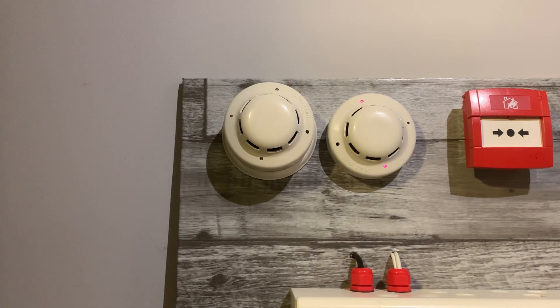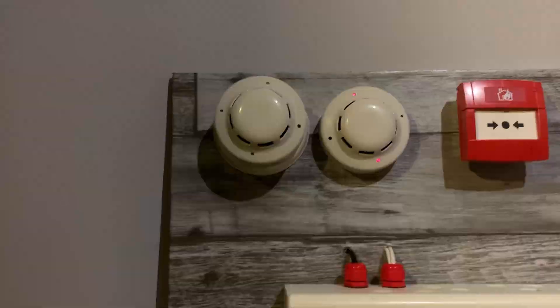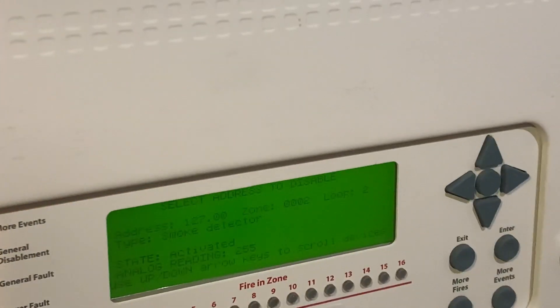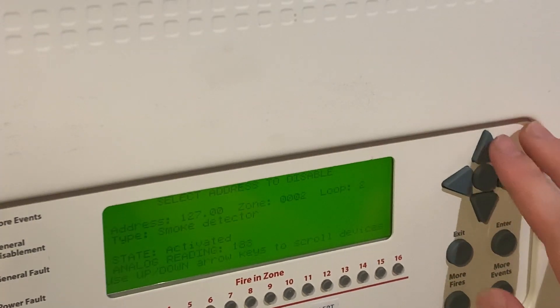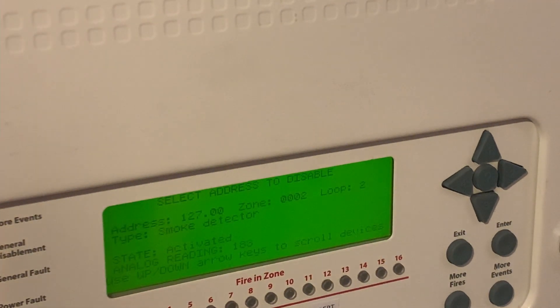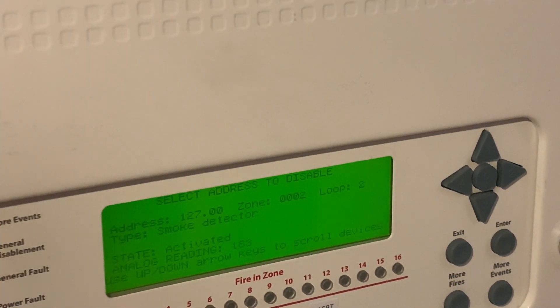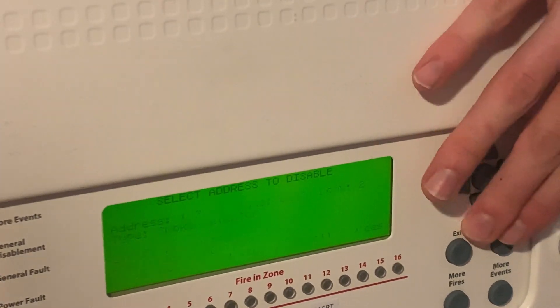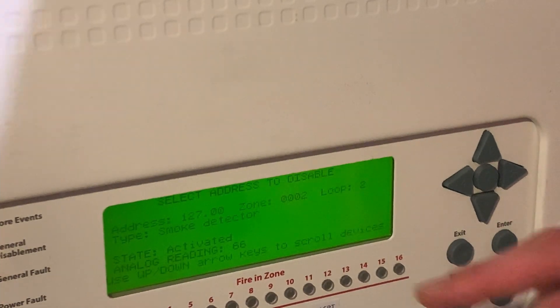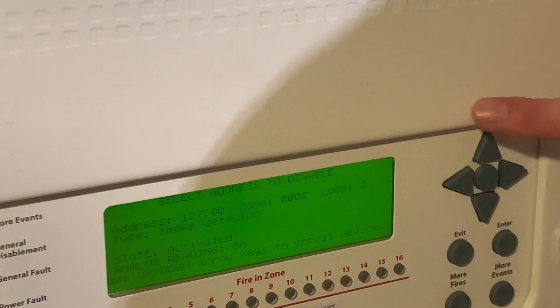Very loud for some reason. The analog readings actually go higher than Apollo — Apollo is only 127, but Hochiki goes up to 255. So yeah, you can see it's currently on 255. Now it's 183, and I think the default value should be around 60-something, so the resolution of the values is much greater. It's now down to 66... 64. Reset — that's fine.